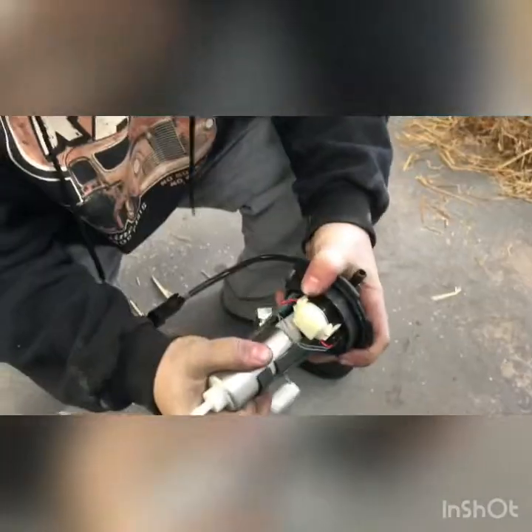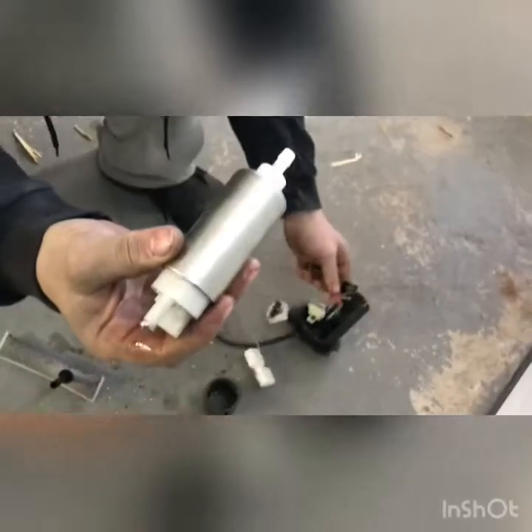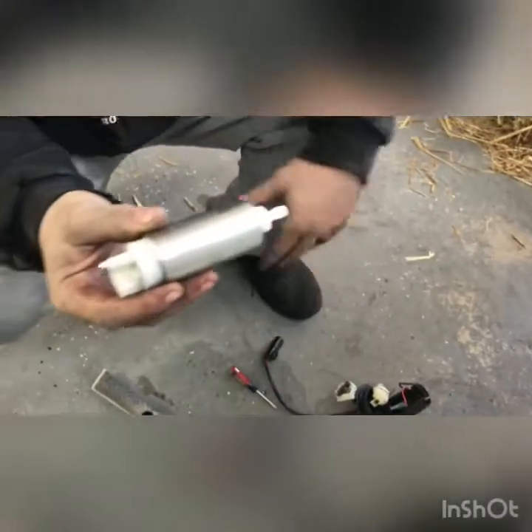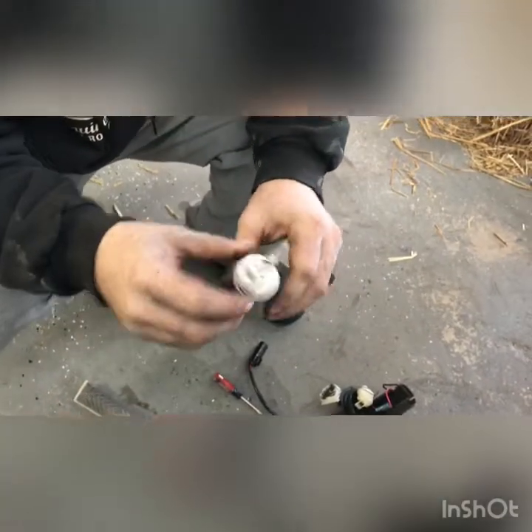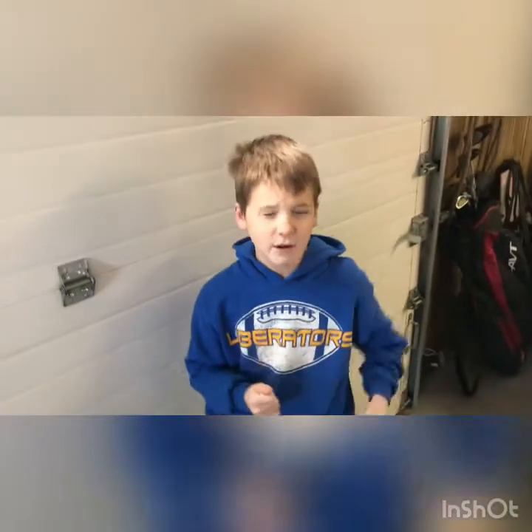Slide that down, unplug that. There it's coming - unplug that. There's the fuel pump. This went bad and we have to replace it with a new one. So what happened was - this four-wheeler started popping.